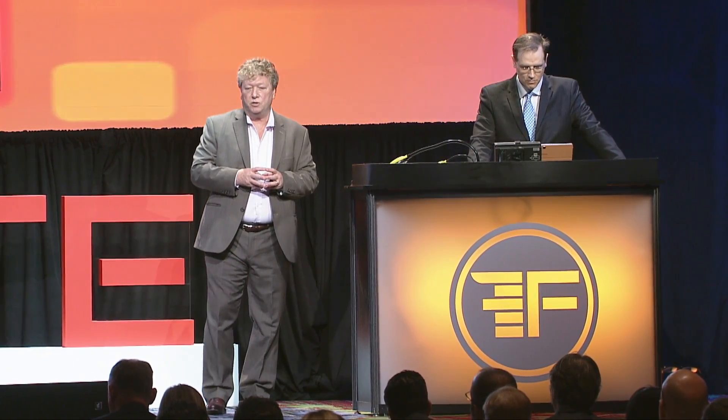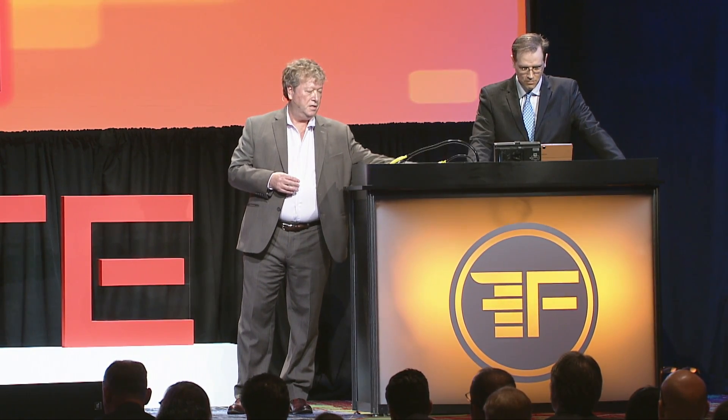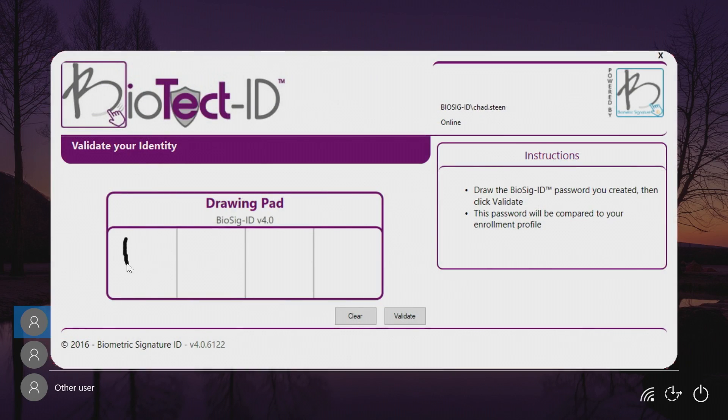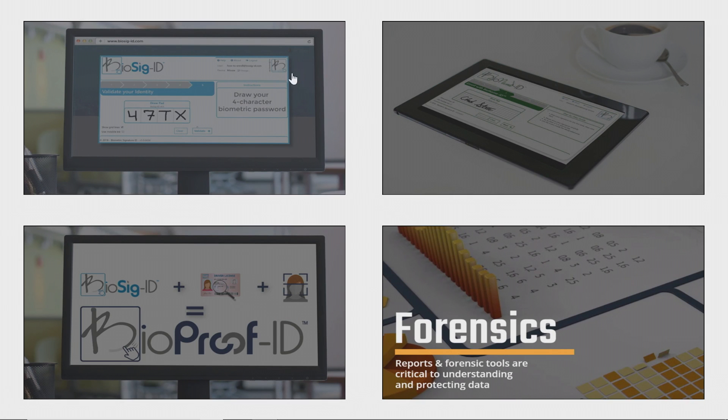What we wanted to do today is show you a little bit more about what we do. We're going to start with Biosig ID, which first locks down your personal device or Windows PC. Basically what happens is you get a drawing screen that you see on the monitor here with Chad. He's drawing in his password — it just takes five seconds — and it's compared to the one he initially did through enrollment. And voila, he's into his machine. This could be a replacement for Windows login or an add-on.